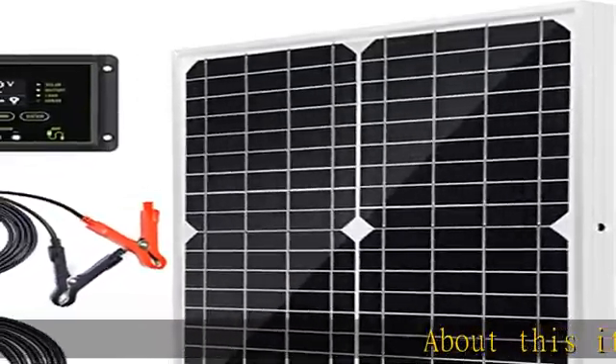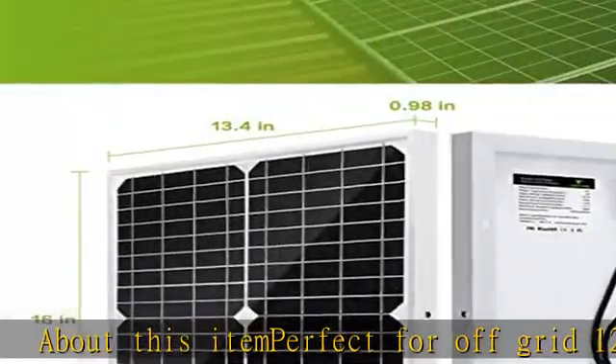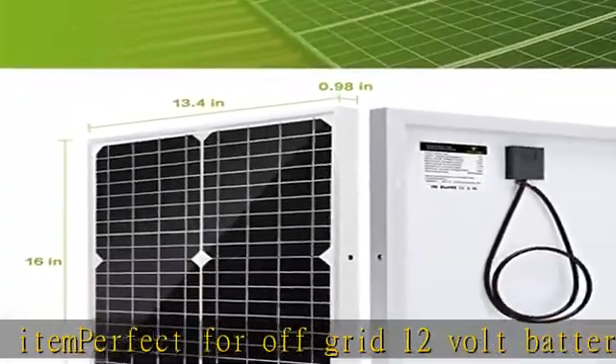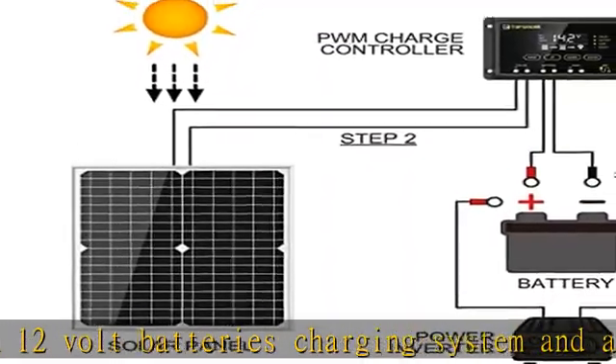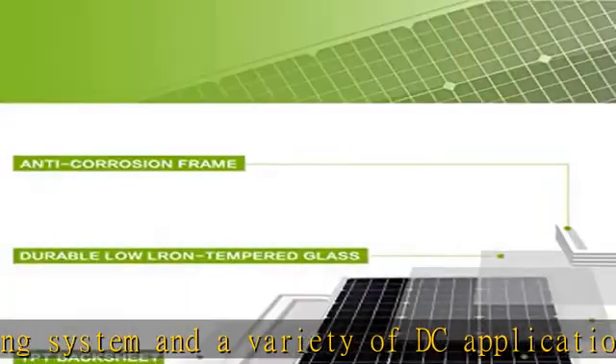About this item: perfect for off-grid 12-volt battery charging systems and a variety of DC applications, designed for maintaining 12-volt batteries in cars, RVs, cabins, boats, marine, battery-operated gates, and backup power and remote power use.